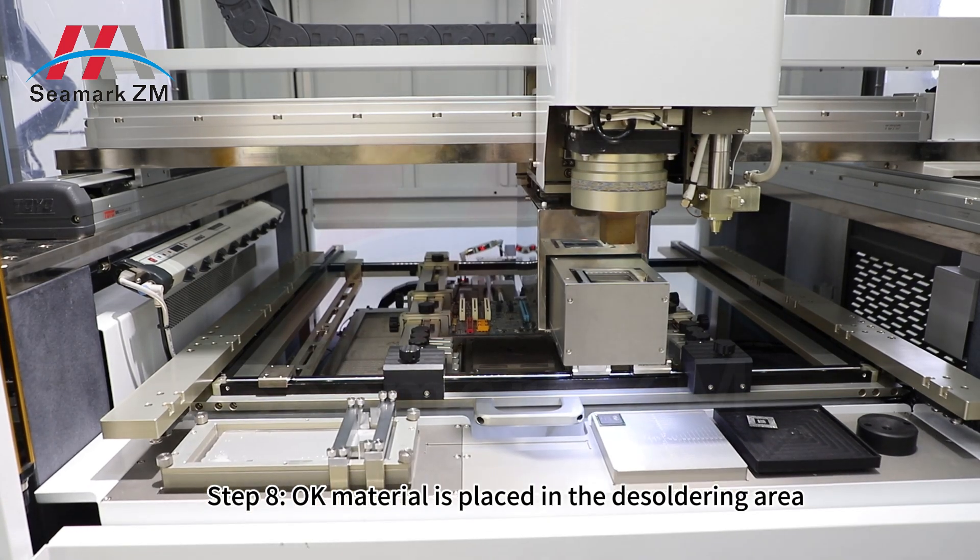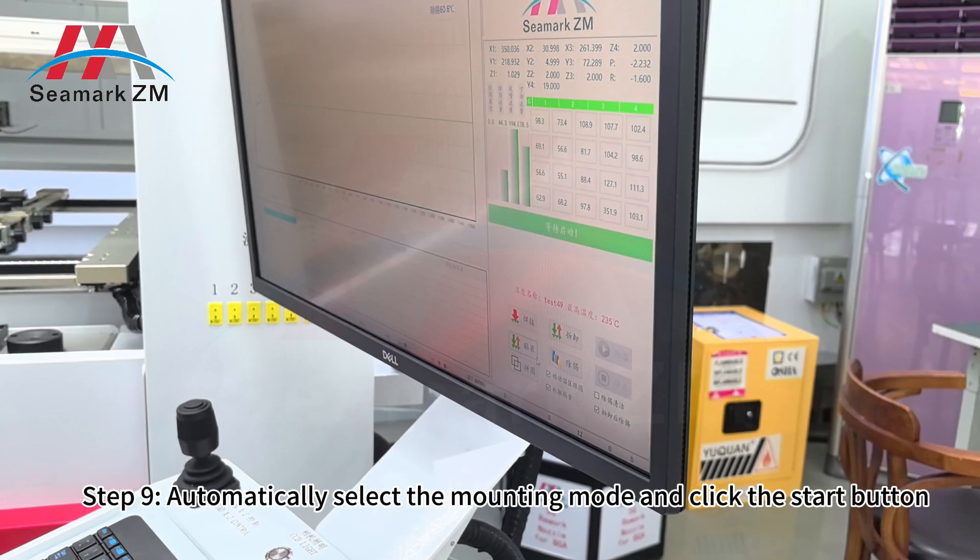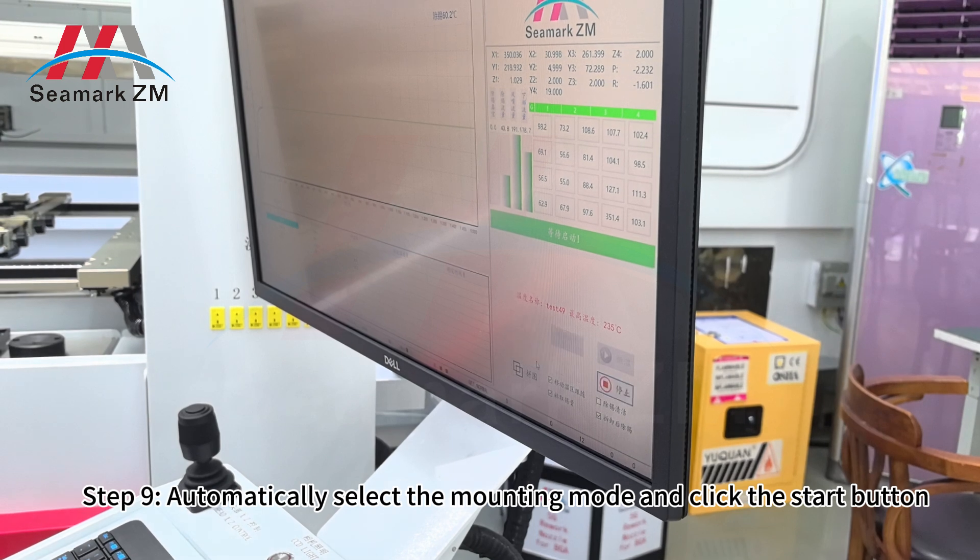Step 8: all care material is placed in the soldering area. Step 9: automatically select the mounting mark.